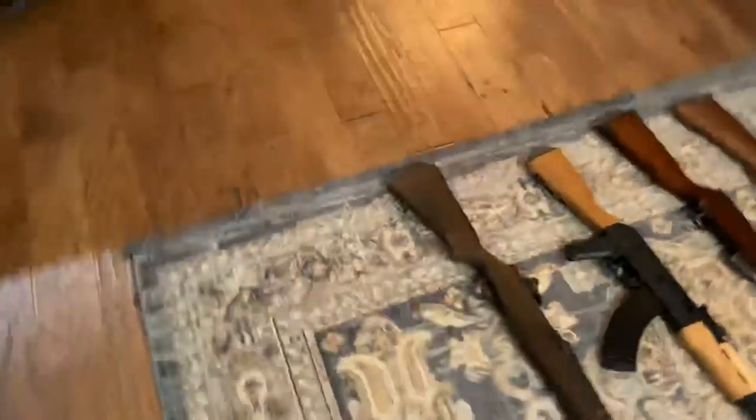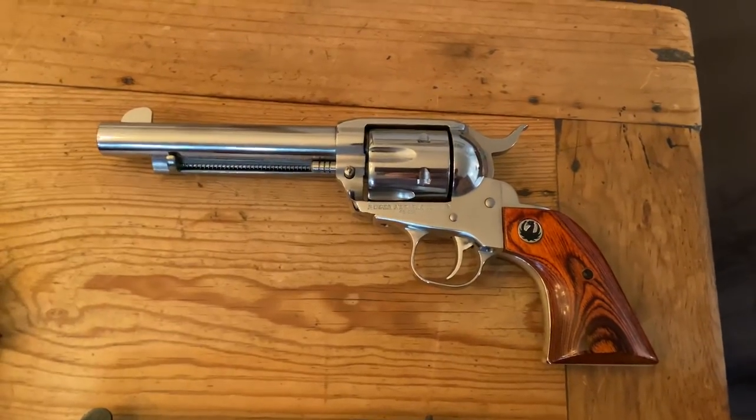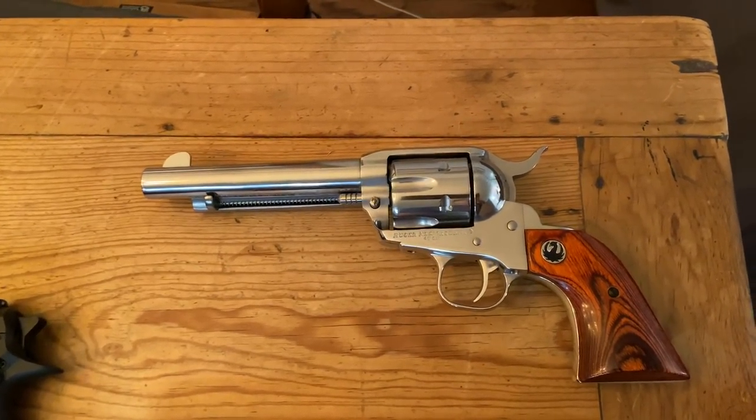Moving on to the revolvers. Here we've got the Ruger Single Action Blackhawk in .45 Colt, same setup as last time. I don't plan on changing this one. It's got a hell of a kick and the ammo is really expensive, but it is a really cool gun.